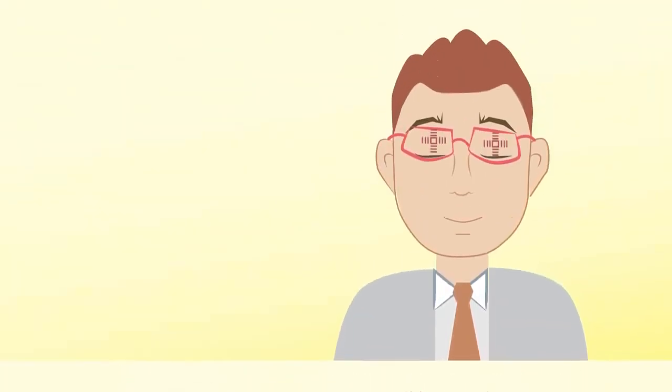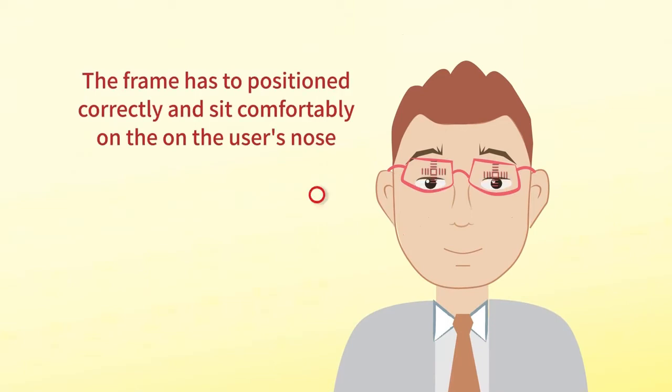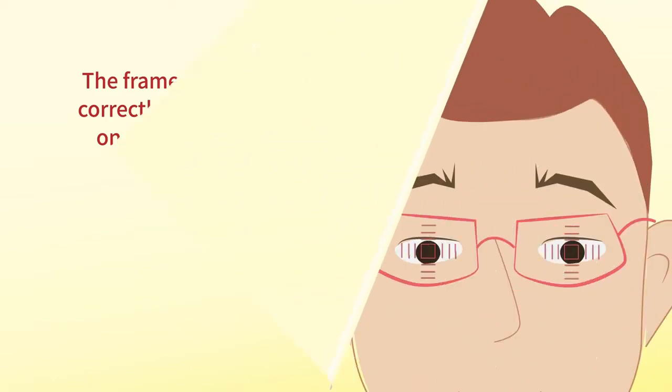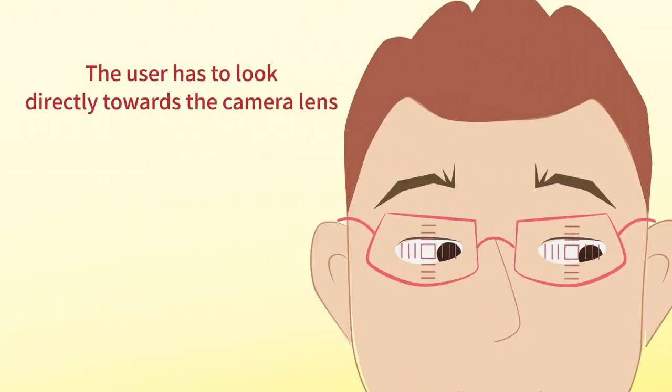The frame has to be positioned correctly and sit comfortably on the user's nose. The user has to look directly towards the camera lens.